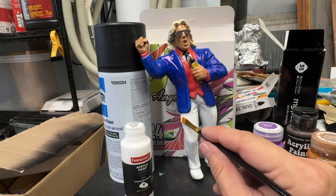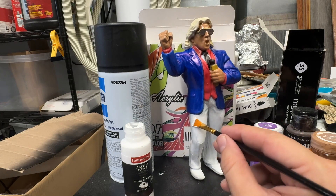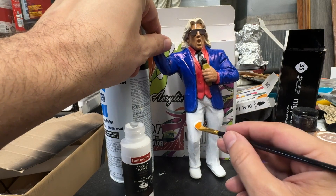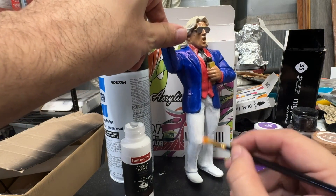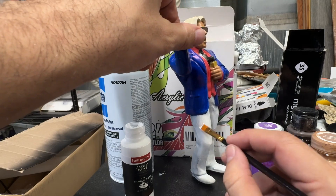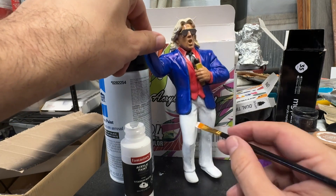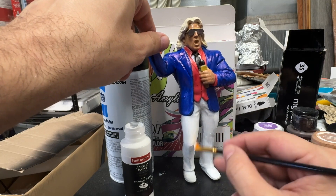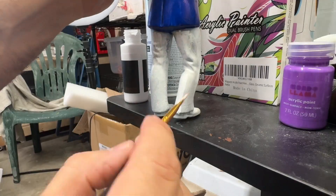The problem I had before is that my previous white was too thick, and it was going on too thick and not evenly. And that's why I picked this up, because sometimes if your paints are getting a little old, they start to get a little too thick. They dry out, and they don't look as good on your action figures.